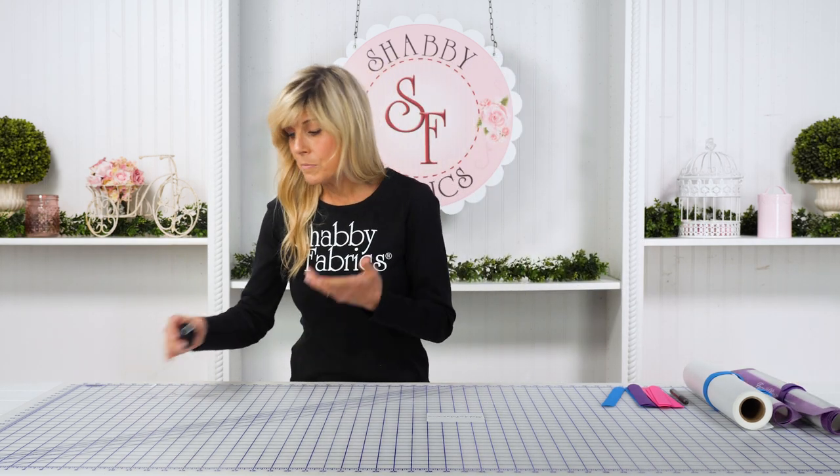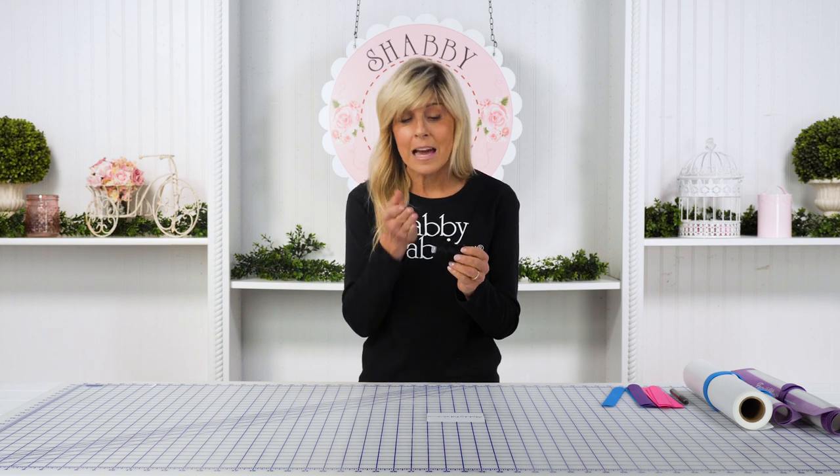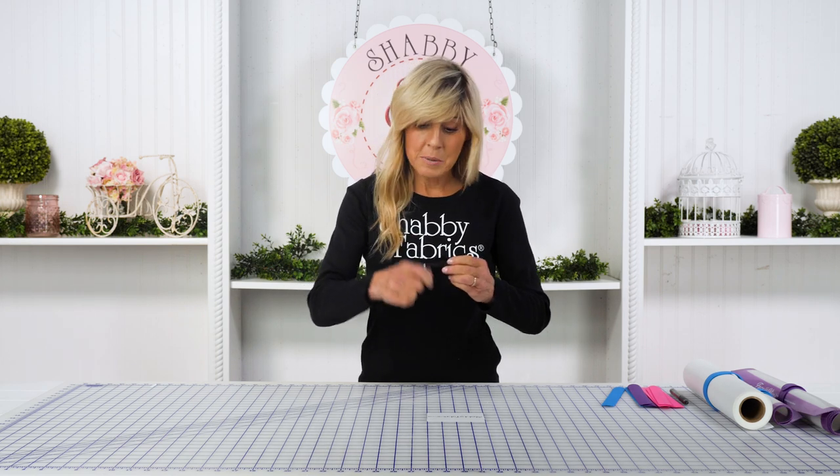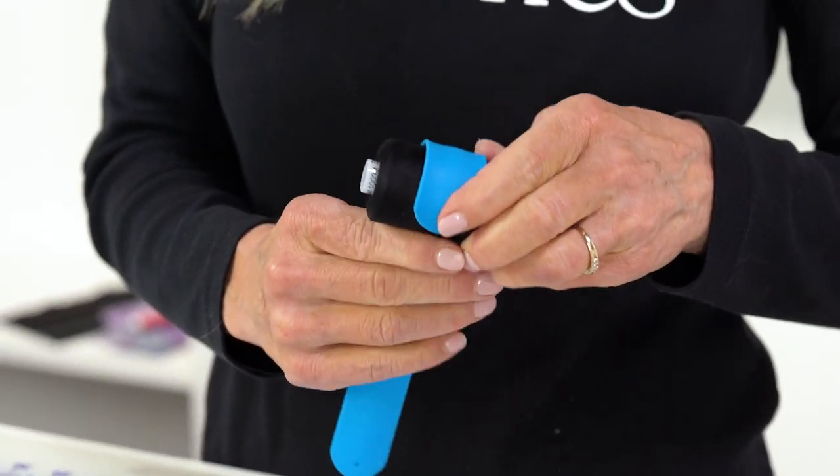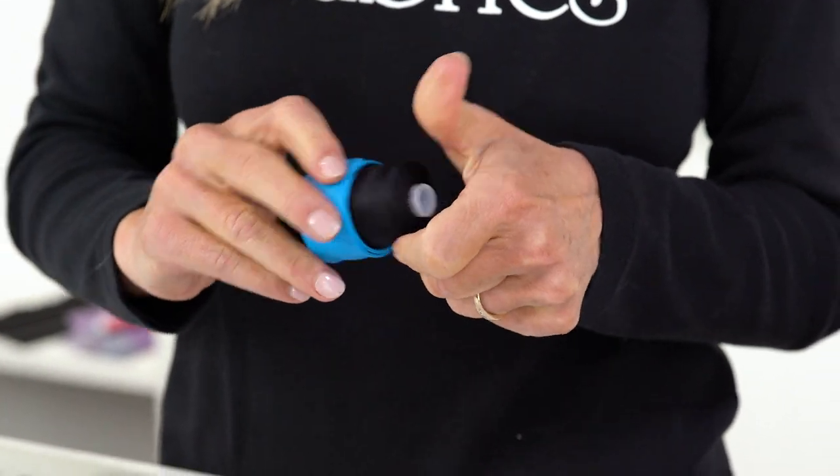Even certain spools of thread — maybe you have big cones, or maybe certain spools that don't have that notch — and you want to be able to keep that contained. Really anything that you want to secure. There it is.